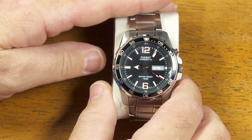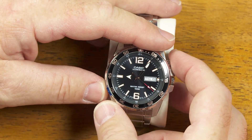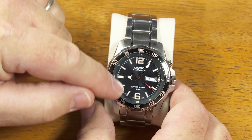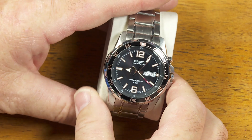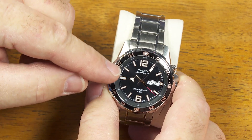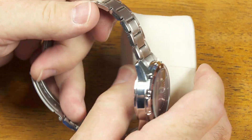Now I think I'll show you how to change the battery. Since it has that illuminator light, it actually has two batteries — one for the light and one for the clock movement itself. They recommend that if you have to replace either one of those batteries, you might as well do them both at the same time. But let's see how difficult that is to do.